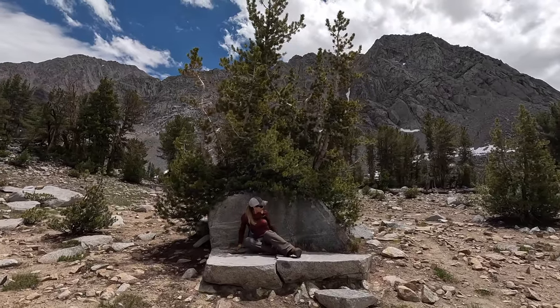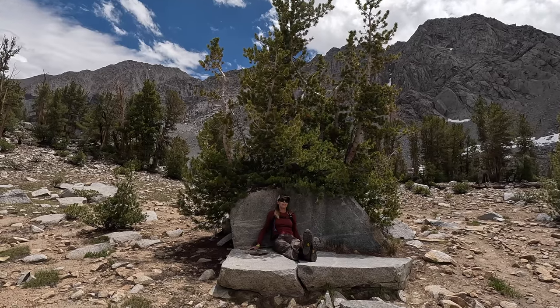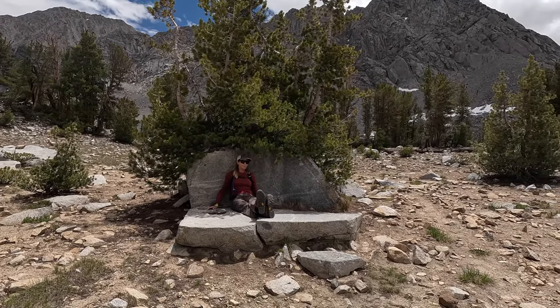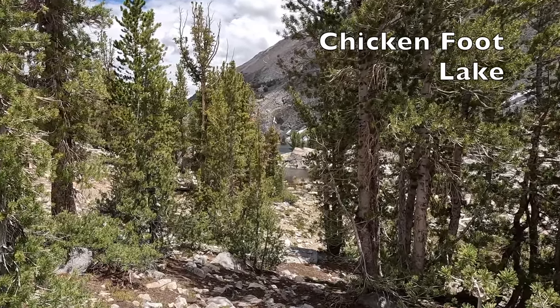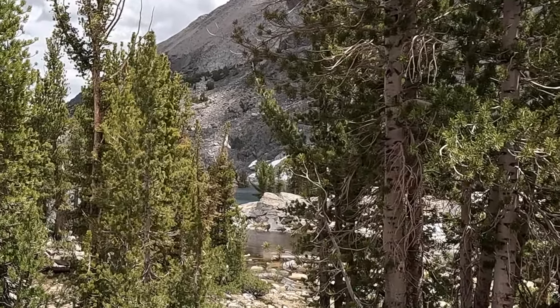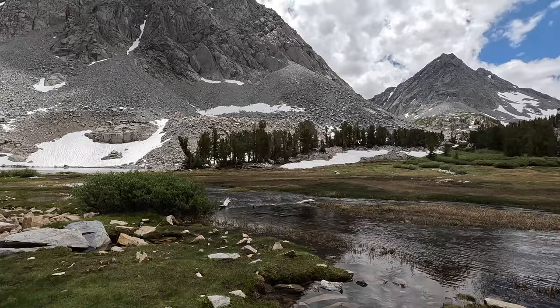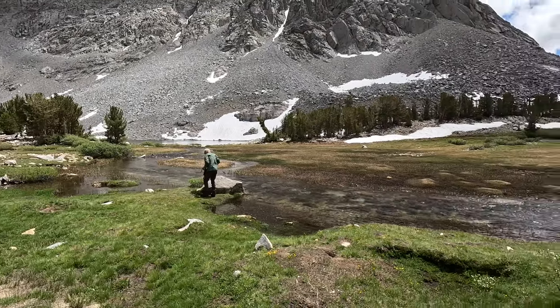It's a lot bigger than I thought it was. It sure would be nice if somebody would bring that bench up here. It feels so good in the shade — nice and cool. Come have a sit. There's Chicken Foot Lake up in the distance, but I can't quite get down there on this trip; it would be a difficult crossing. So maybe we'll just get some water and head back to the main trail with our water replenished.